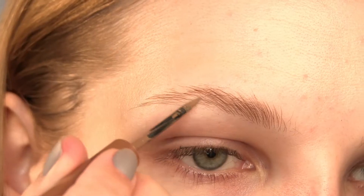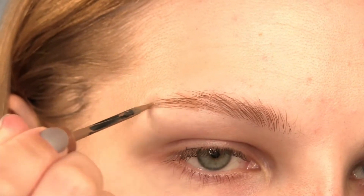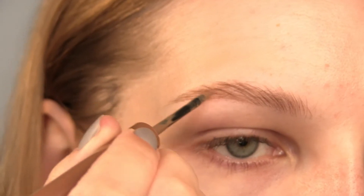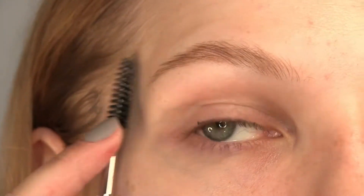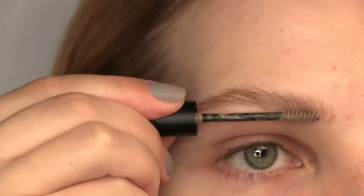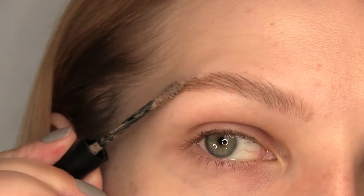Starting with the eyebrows, I'm using the same combo I've been using for months now: the Revlon Colorstay Brow Tint in Taupe to fill in the brows, and e.l.f. Wow Brow Gel in Taupe. I like to brush my brows through with a clean spoolie to make the brow look a little bit softer and to blend out the product a little bit better.